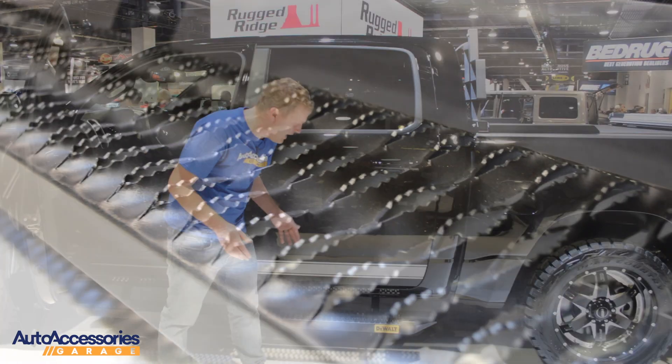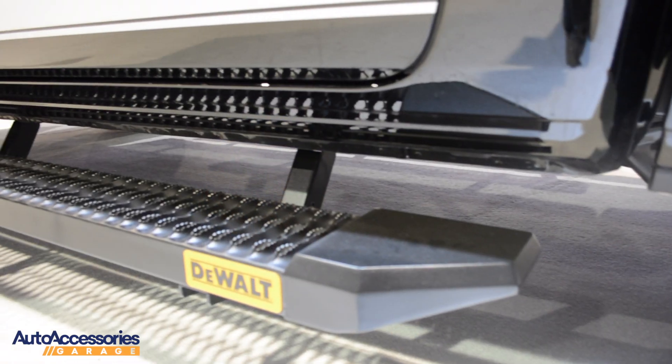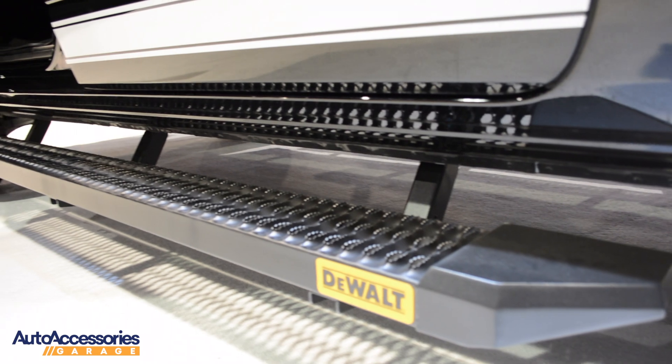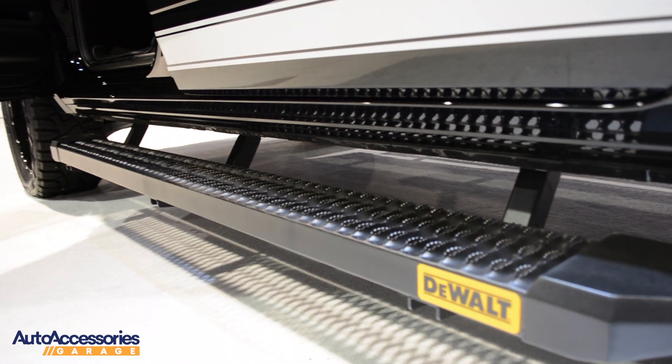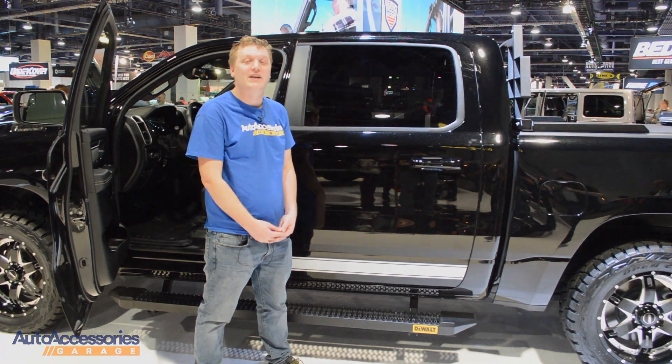These are 7 inches wide and they feature fully welded end caps on each side. These come as a complete kit with all the mounting brackets you'll need for an easy, no-drill installation. And you can pick these up at Auto Accessories Garage.